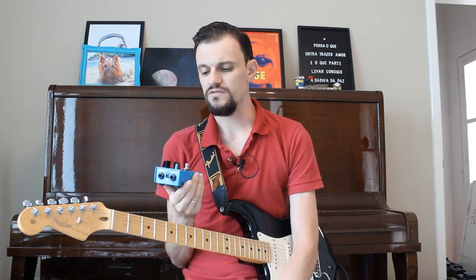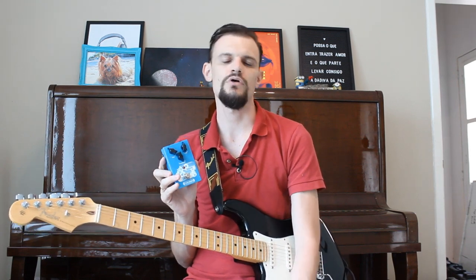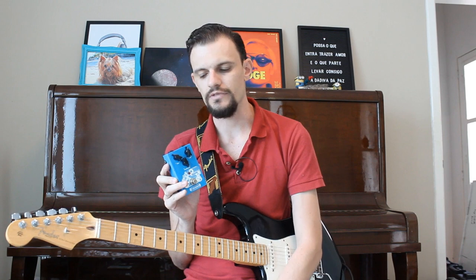That's what I think is really cool about it, because many pedals that are true bypass — like this one — when you activate them, they increase the sound of your guitar and add the effect on top of it.